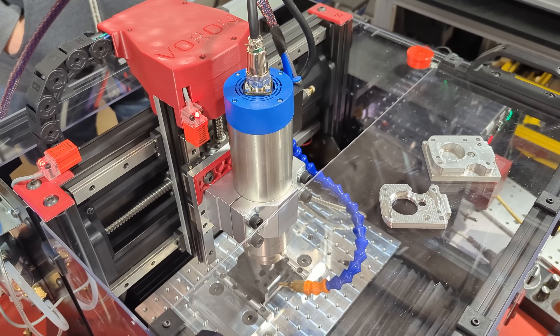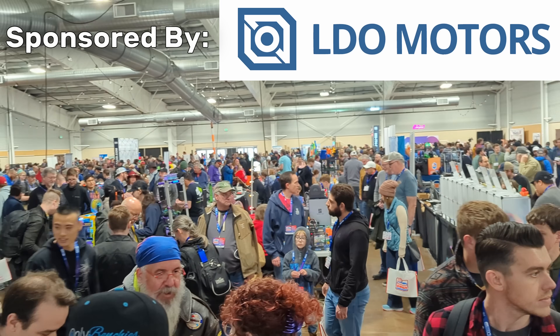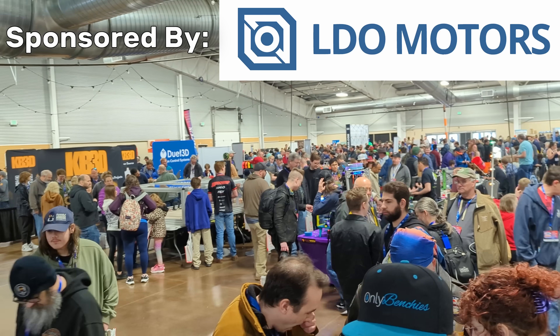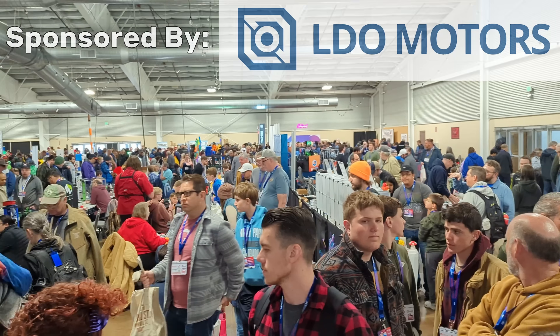In today's video we're going to take a look at the new CNC from Voron Design, the Cascade. But before we get started, huge shout out to LDO Motors for sponsoring this year's Rocky Mountain RepRap Fest coverage. For printer parts, kits, accessories and more, check them out in the link in the description.